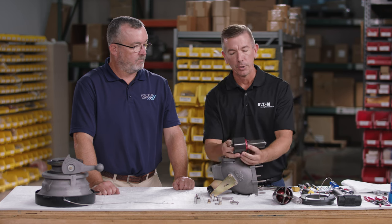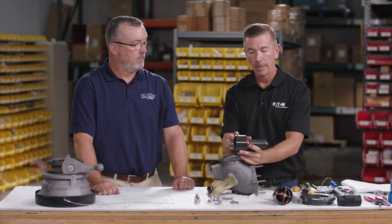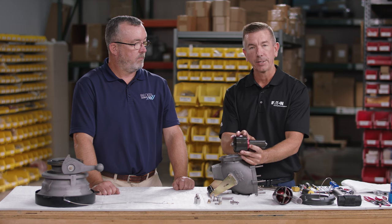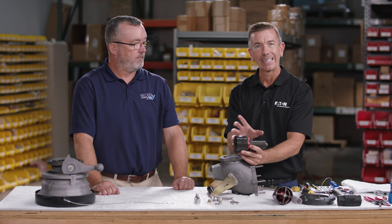With the piston assembly removed, for the purpose of this video we're not going to disassemble the piston assembly further — it can be quite dangerous without the appropriate tools due to the very heavy spring inside. Instead, we'll use a previously disassembled piston assembly to show the length of the spring and the seals in this assembly.